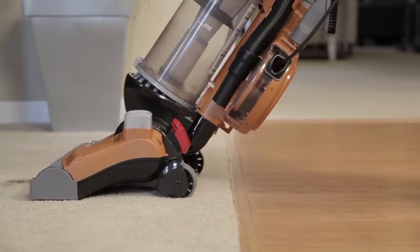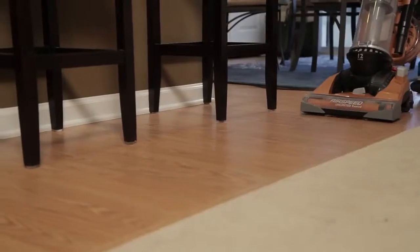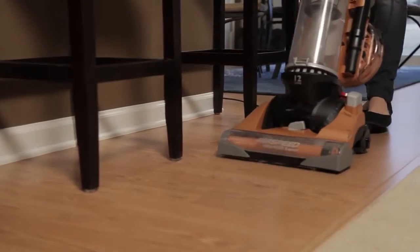The Eureka Airspeed Unlimited Rewind is engineered to be lightweight and durable. With soft rubber wheels and Eureka's easy-to-push smooth glide technology, it is easy to maneuver throughout the home.